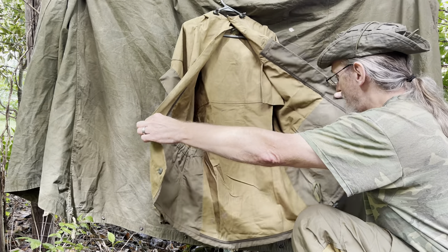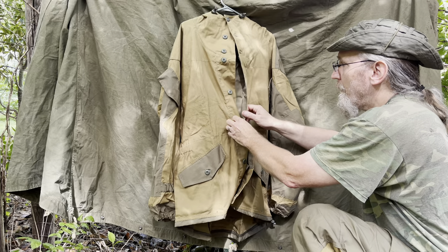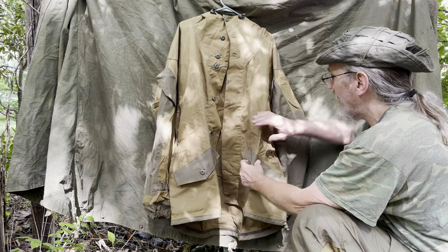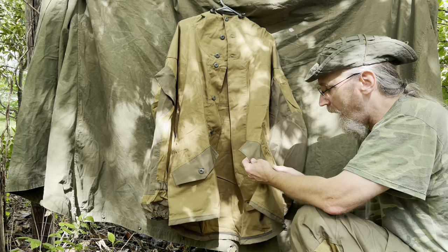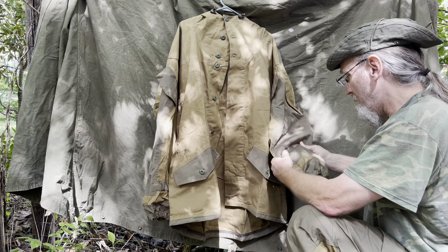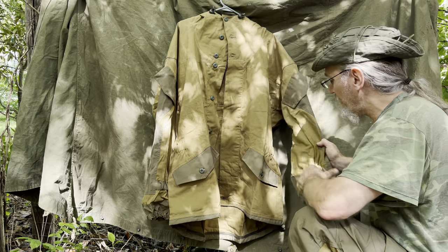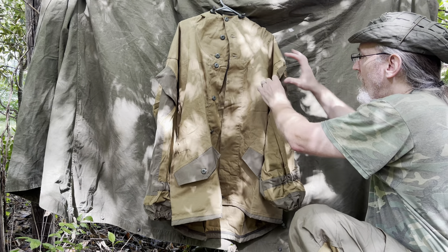It just opens up and it's got a little storm flap, a wind flap, right here. It's a two-color pattern — a khaki and an OD green. It looks a little gray on camera but it actually is OD green. There are reinforcements and extra material on the arms and elbows, an elastic cuff around the wrist, and a button pocket right here.